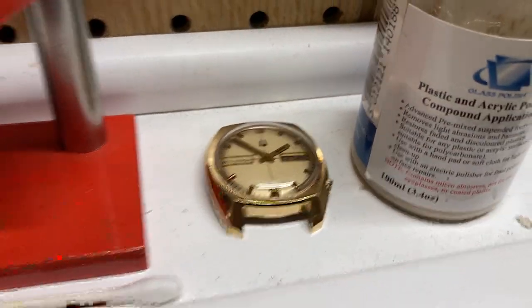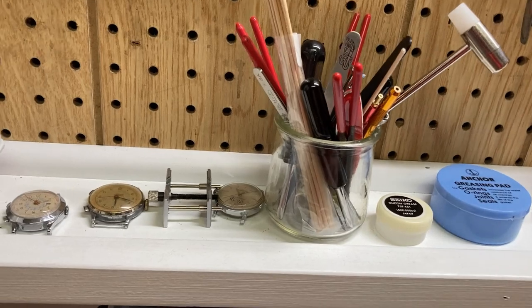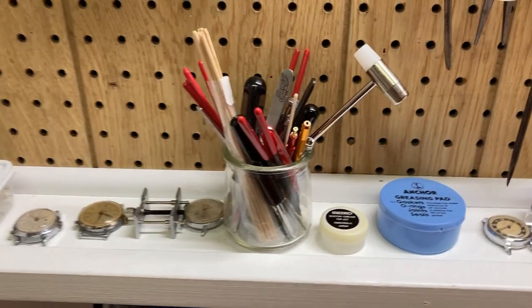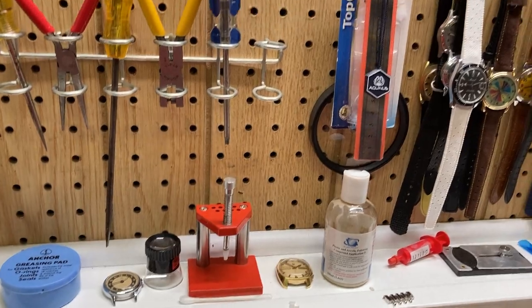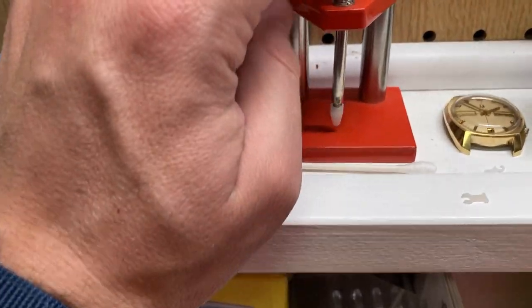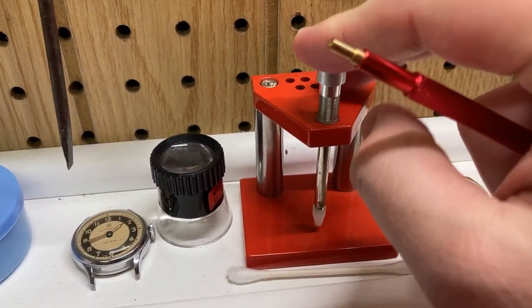Somebody who is a true watchmaker working on more expensive watches - like the most I've done here is an Omega or my Accutron - they're not really going to keep all their tools like this; they'll be organized separately. This represents somebody at my level who enjoys working on watches and is still learning, considers themselves a novice. I can rebuild a mechanical movement quickly and enjoy it, but I'm definitely not an expert. I've got my polishing compound, and I use this to set hands.